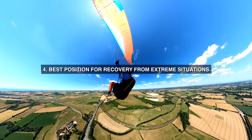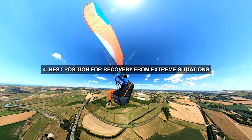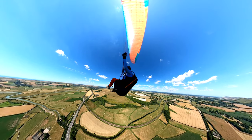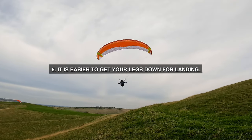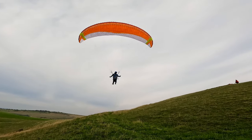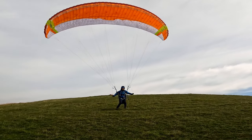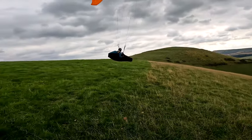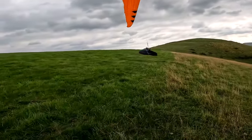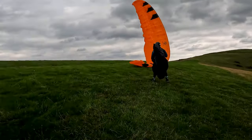4. The upright harness puts you in the best position for recovery from extreme situations. 5. It is easier to get your legs down for landing, which is a huge benefit. You develop the good habit of keeping your legs down just after launch and well before landing, whereas pods encourage low-level swooping. Just watch pilots in pods launch and land — which looks cool until you fly through unexpected turbulence, when it becomes a painful mistake.